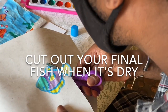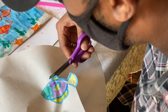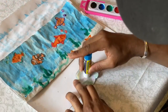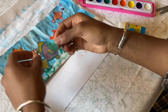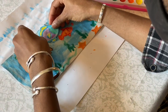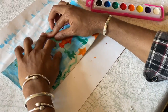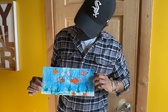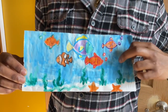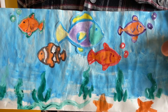Make sure your fish is completely dry before you cut it. And here we are — got some of my sea creatures down here, got some fish up top. You could create your own sea creatures — just look it up on Google and you should be all set.